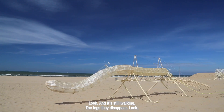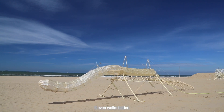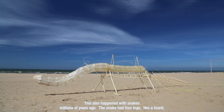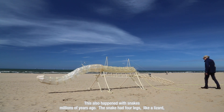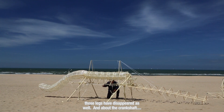Look — and it's still walking. It even walks better. This also happened with snakes. Millions of years ago the snake had four legs just like a lizard, and those legs have disappeared as well.